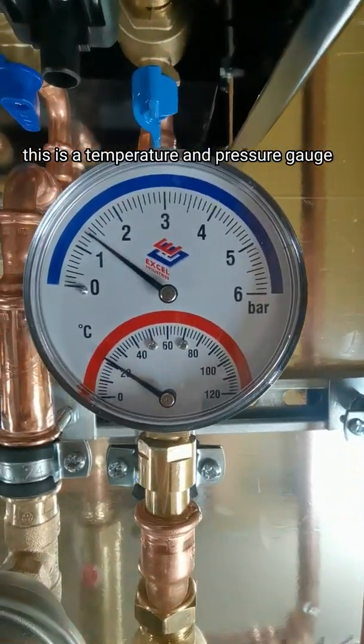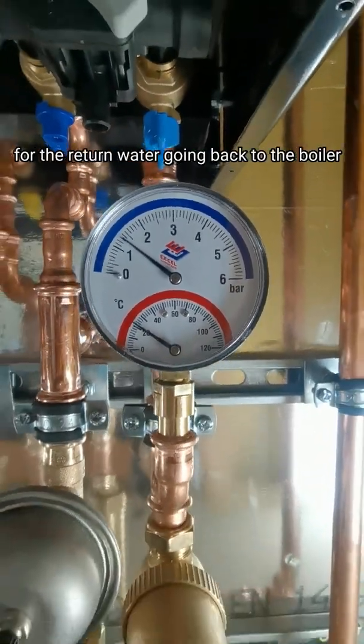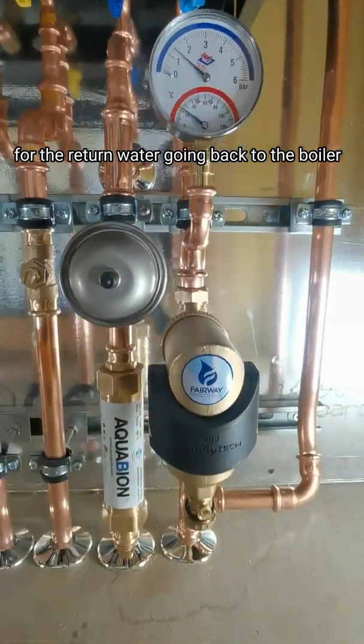This is a temperature and pressure gauge for the return water going back to the boiler.